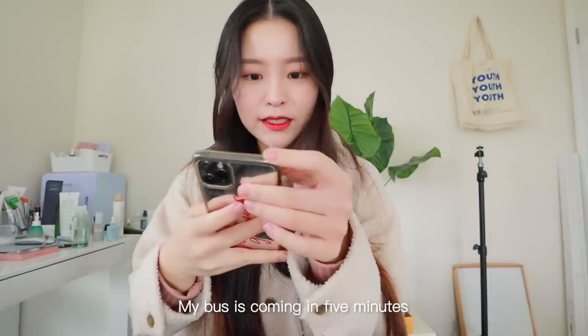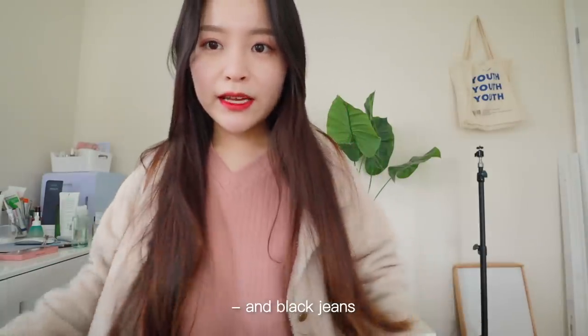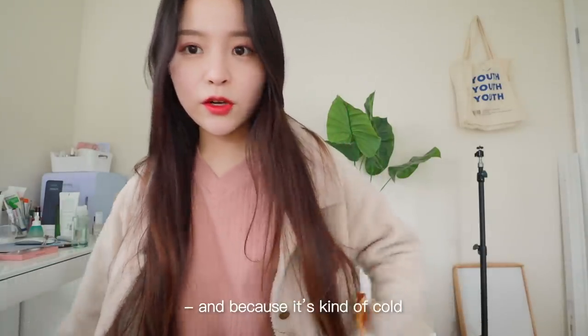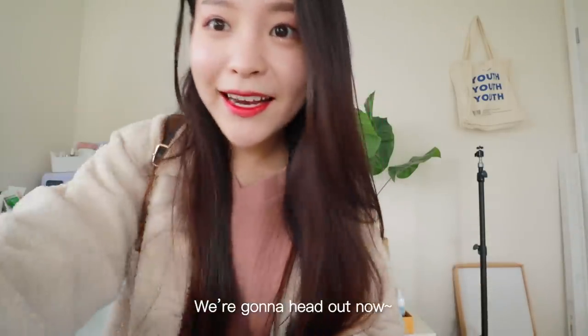My bus is coming in five minutes so I should probably head out. Today I'm wearing this pink top and black jeans, and because it's kind of cold I also threw on a fluffy jacket on top. We're gonna head out now.